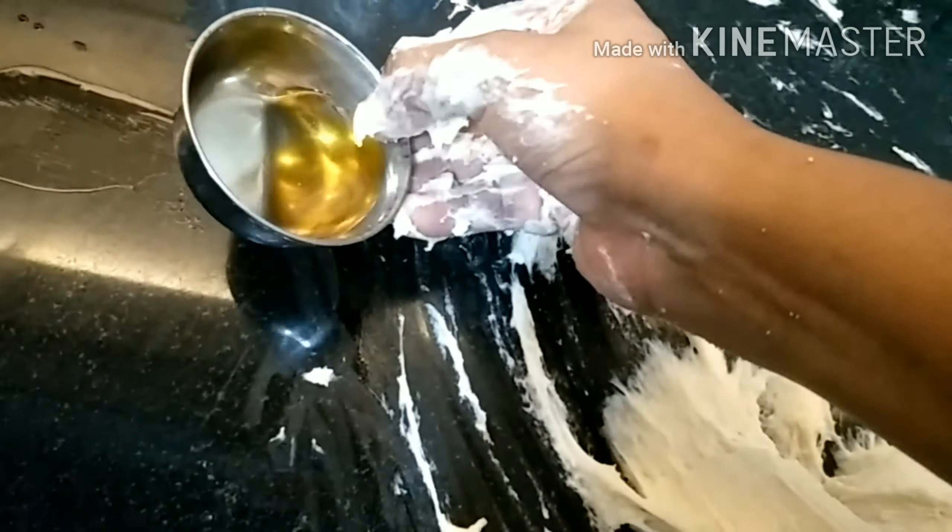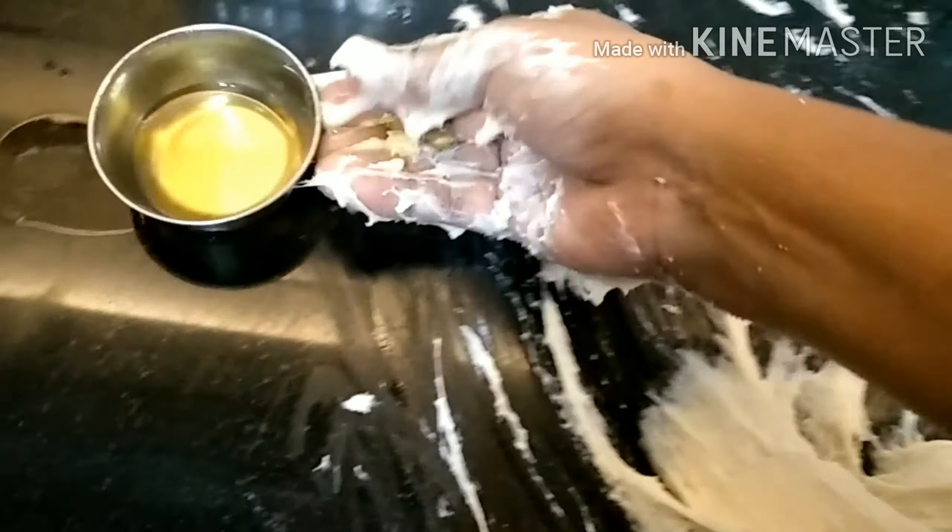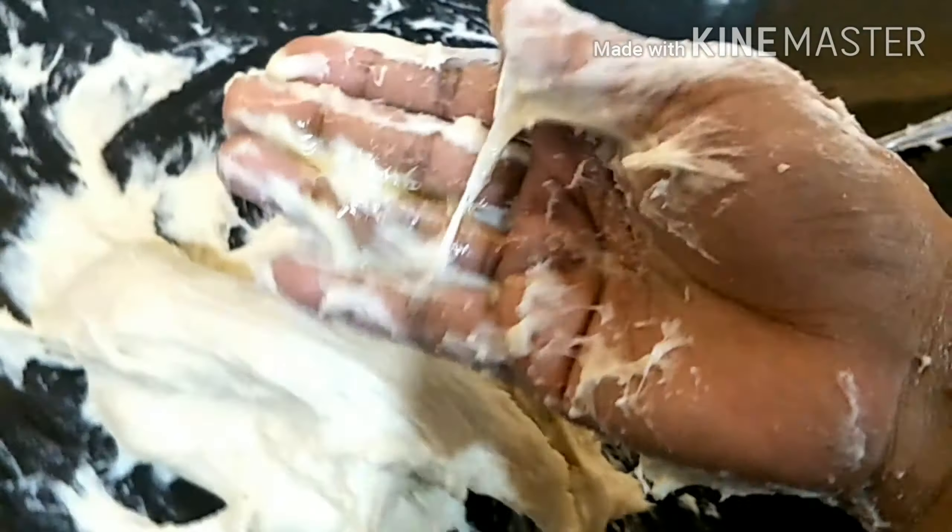Now we'll take some refined oil on our hands and continue doing the stretch and fold. We keep stretching and folding the dough nicely.